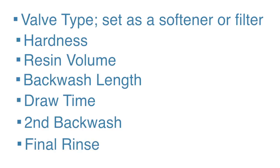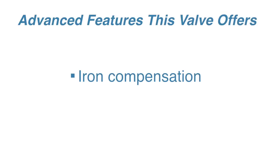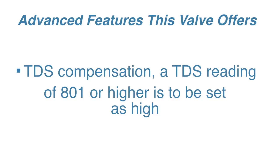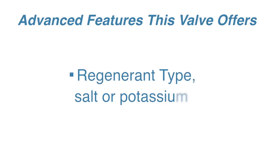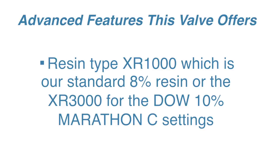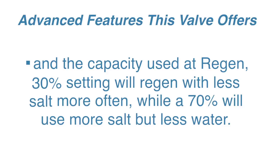But this is also where you'll find some of the advanced features this valve has to offer, like iron compensation, days override, TDS compensation — a TDS reading of 801 or higher is to be set as high — regenerate type (salt or potassium), resin type — the XR1000 is our standard 8% resin, or the XR3000 for the Dow 10% Marathon C settings — and the capacity used at regen: a 30% setting will regenerate with less salt more often, while 70% will use more salt but less water.